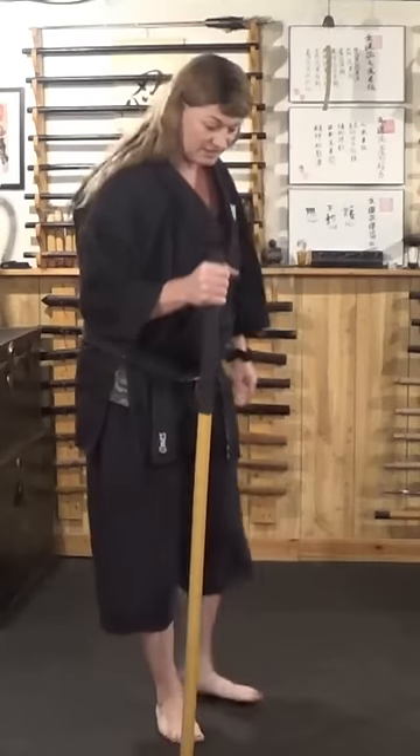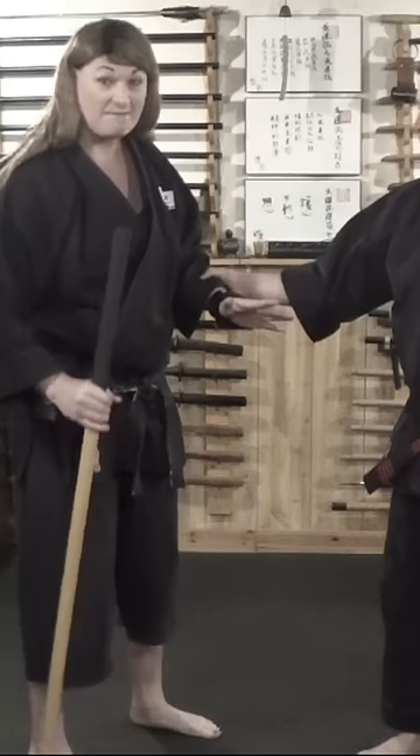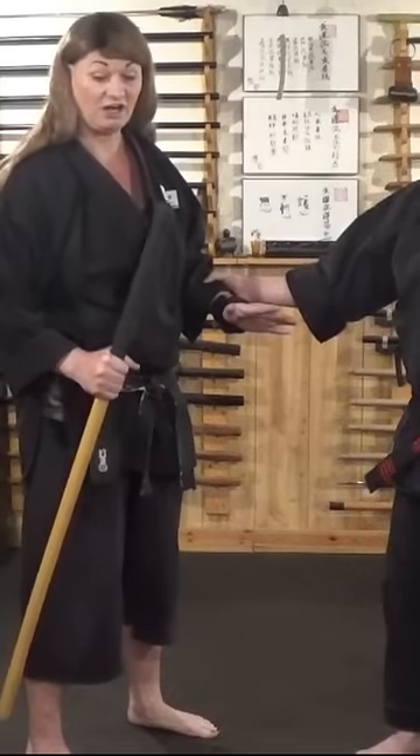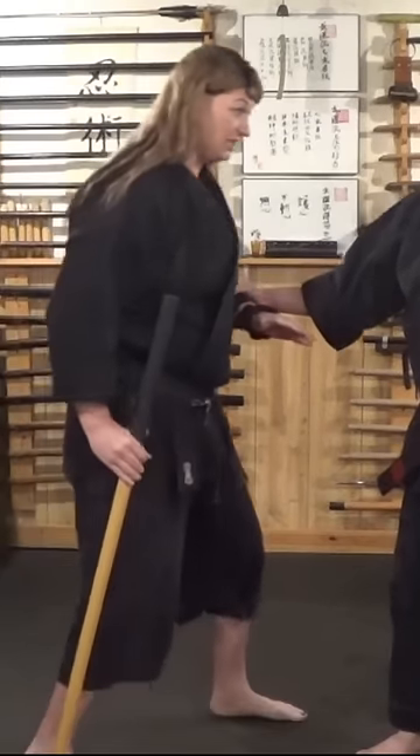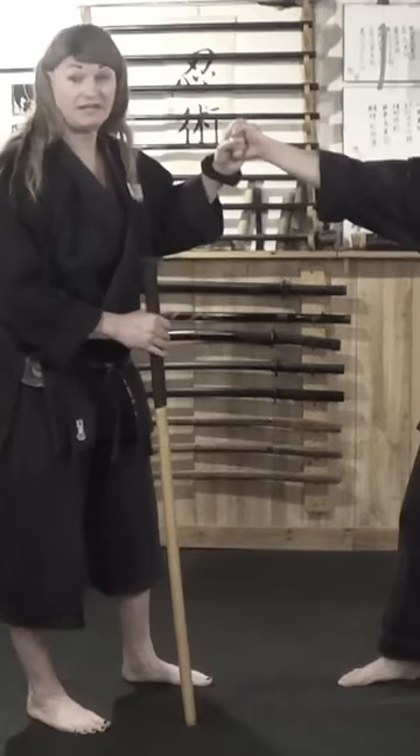We're going to be going over how to use a walking stick for self-defense. This stick is an impact weapon — it is a force multiplier. If I take this stick that I'm walking with and jam it into his throat, by hitting as hard as I can here, that is a significant amount of damage.